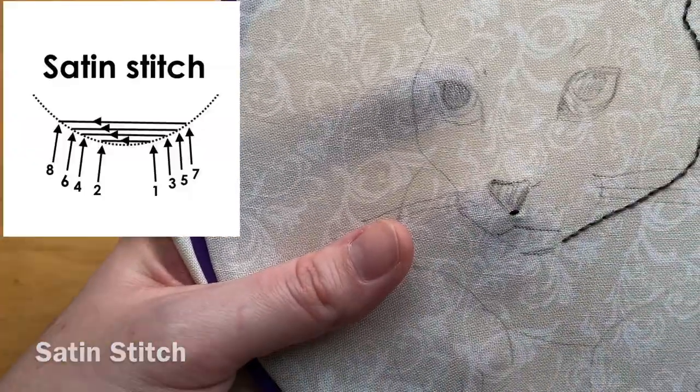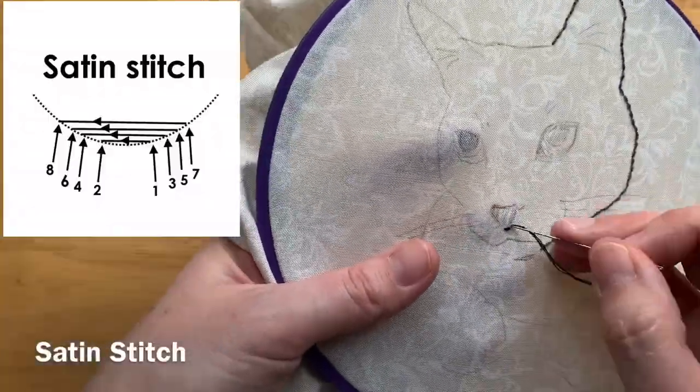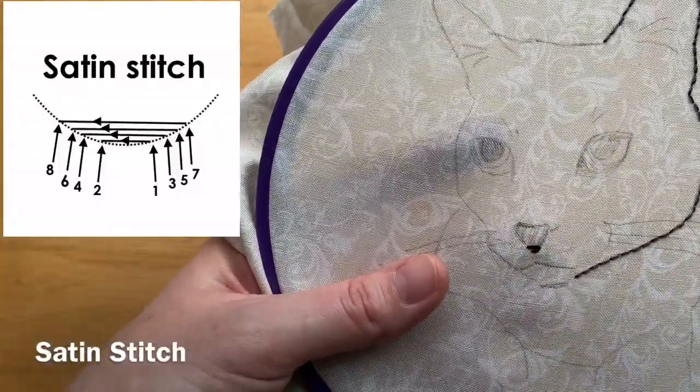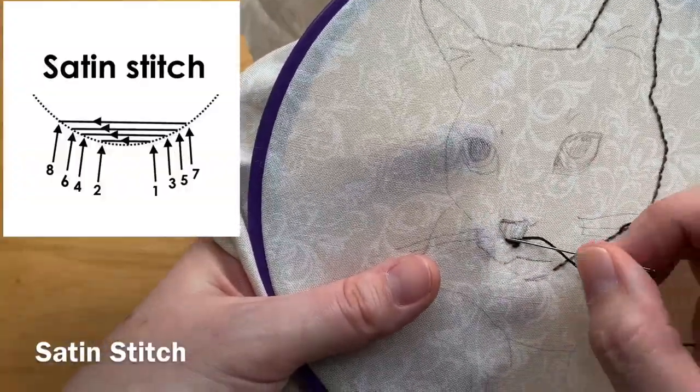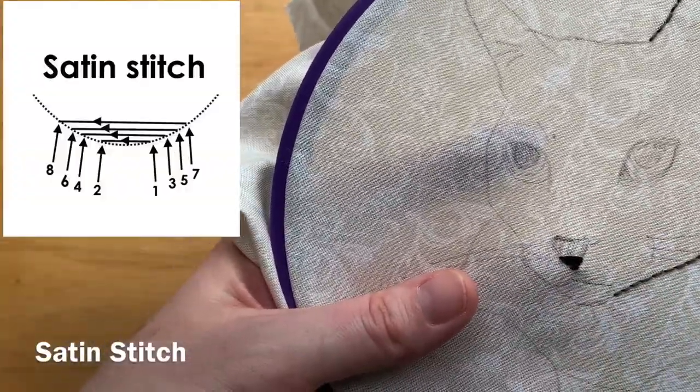Then I'm going to move up just one tick and come up on the right again and go straight across and come down on the left. You just fill in the entire nose that way — it gives you a nice smooth filled-in area of embroidery.